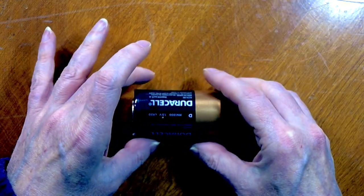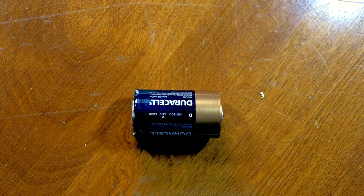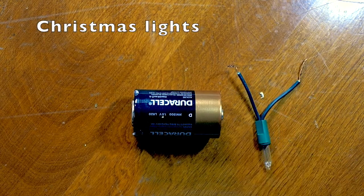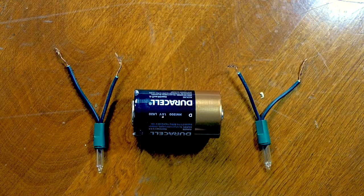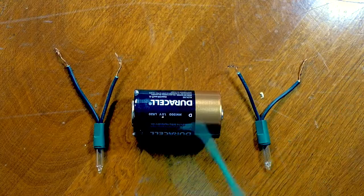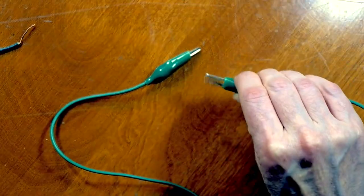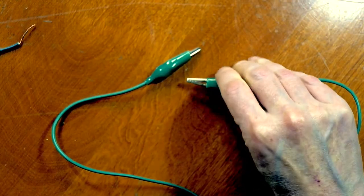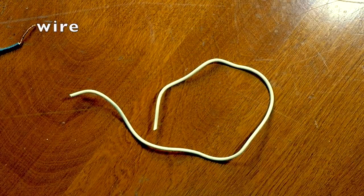Here are the things you'll need to explore your circuits. First, you'll need a power source, like this battery. Then you'll need something for your power source to power up — we'll be using Christmas tree lights. It's also handy to have some alligator clips. You can see how the clip part kind of looks like an alligator's mouth. But if you don't have any, don't worry — you can just use pieces of wire. And it might be handy to have some masking tape.